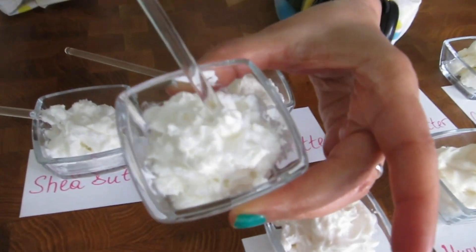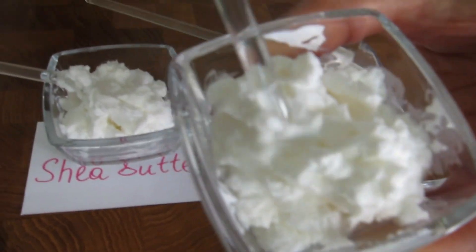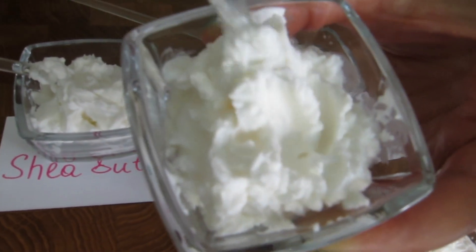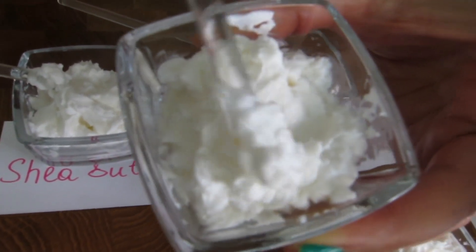Here we have the mango butter. It looks like meringue. You can see how smooth and nice and non-grainy it is, and it has a very nice skin feel.